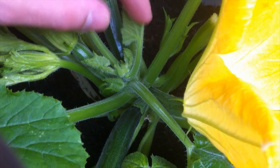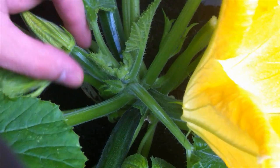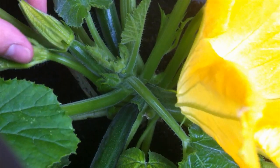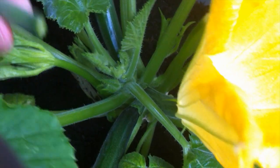I'm actually going to be taking away the fourth largest zucchini here as well. I was thinking about keeping it, but there we go — it's gone.